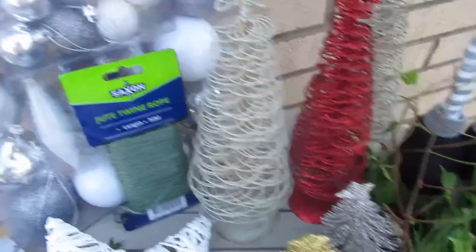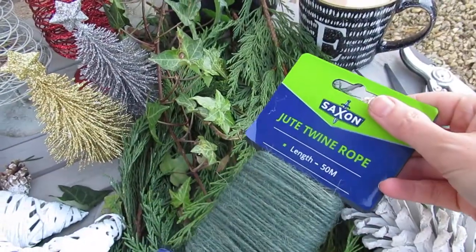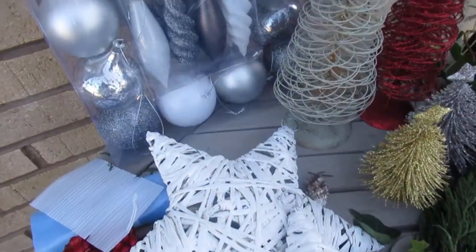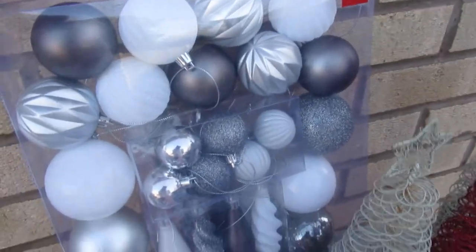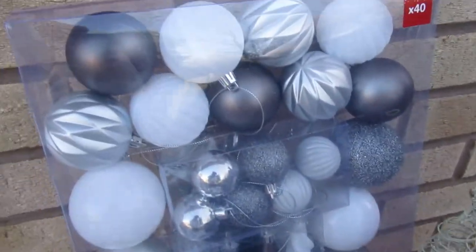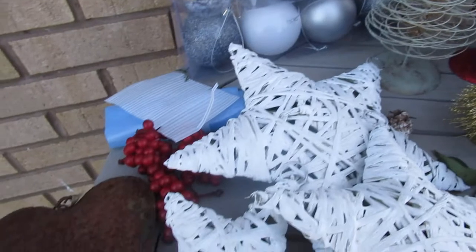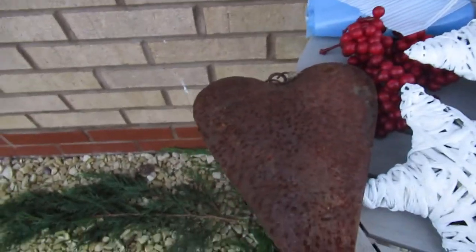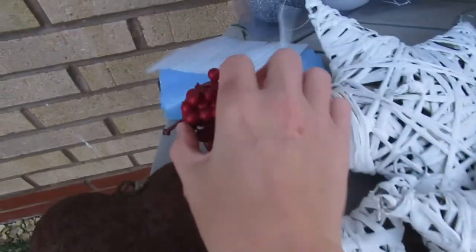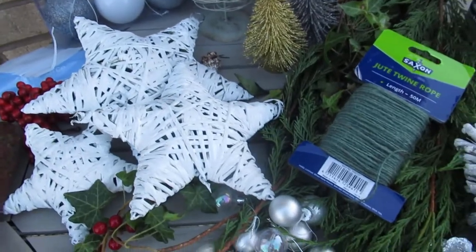I've got some green garden twine here — it's camouflaged in nicely — but you can use normal garden twine if you haven't got any green. Remember, just reuse everything you've got at home. I've got a big pack of baubles I bought this year for eight pounds from B&Q. They're all plastic, and I didn't realize at the back there are little stars as well, so that was a bonus. I've got more or less everything here, including some things that have been in my garden for a long time, and just plastic berries. Everything you can reuse or recycle, now's the time to use it.